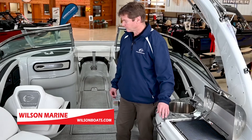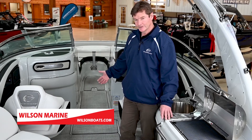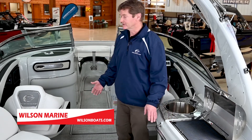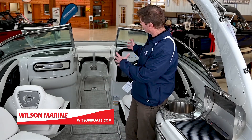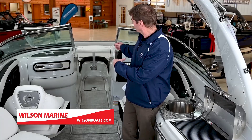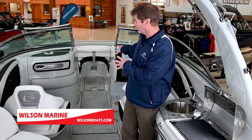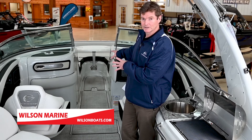Moving forward, you have a head with a sink, porcelain toilet, and holding tank. The unique thing to the E-285 series is the E-boats spread out the front, giving you a lot more room for seating — wider seats. It gives you a ladder off the bow, a table up there, and plenty of room to stretch out, relax, and enjoy the sun.